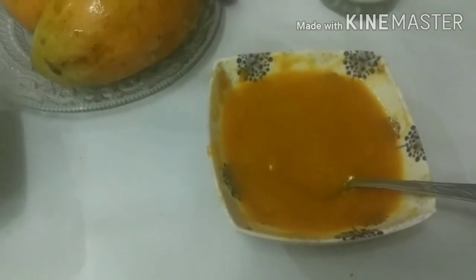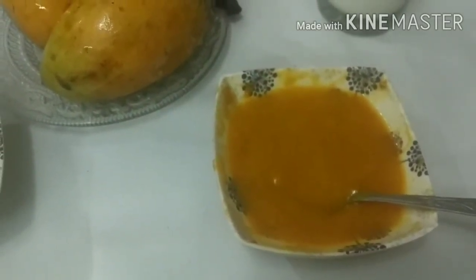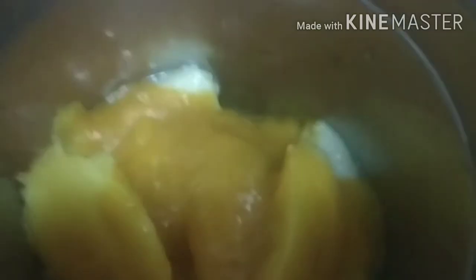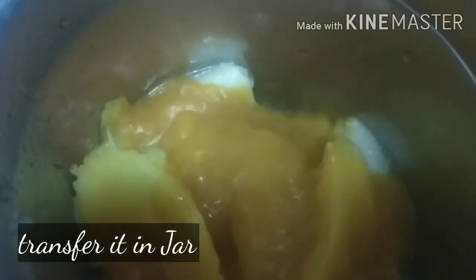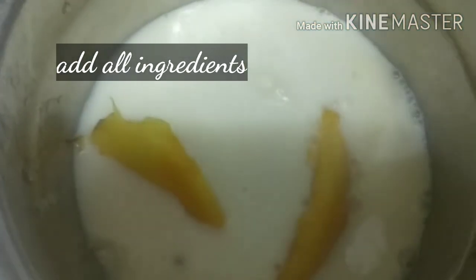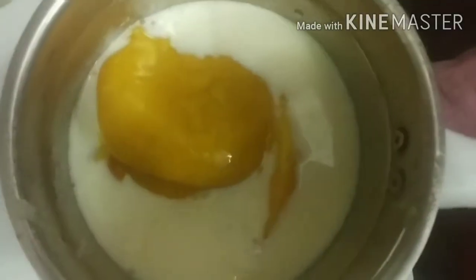Let's start the banana mango smoothie. First, cut the mango and banana into small pieces. Add one glass of chilled milk and two tablespoons of mango ice cream.